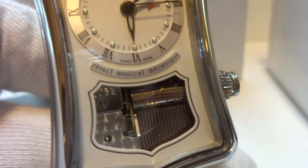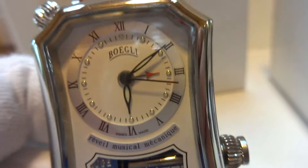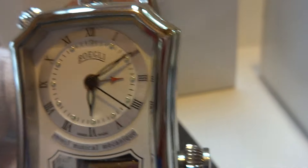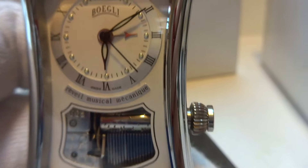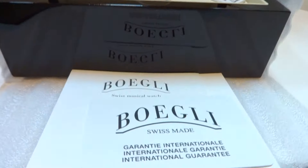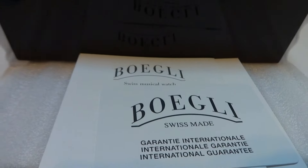I'm making a short movie so you can hear how the music plays on this Rouge Bogley musical wrist alarm watch. Very nice watch. This is brand new and it comes with all of the box and papers. Full two-year manufacturer warranty.